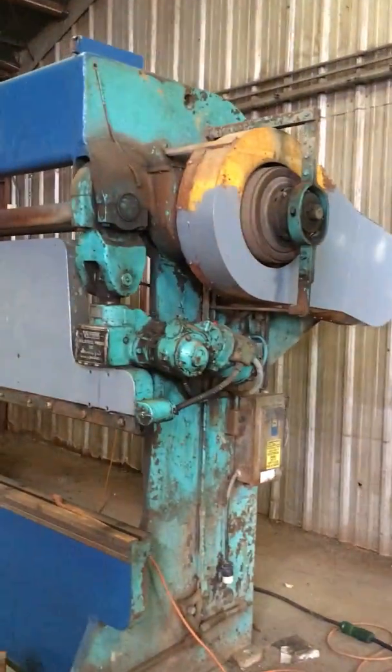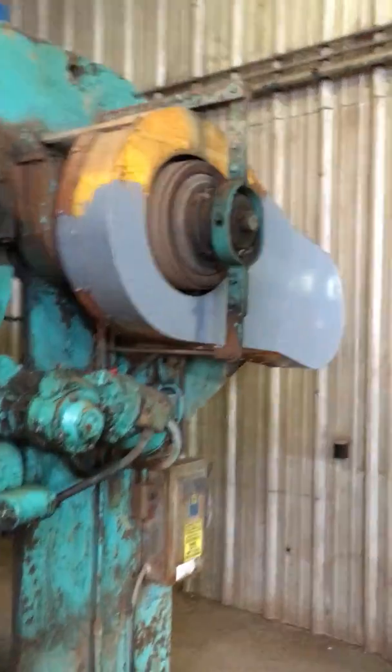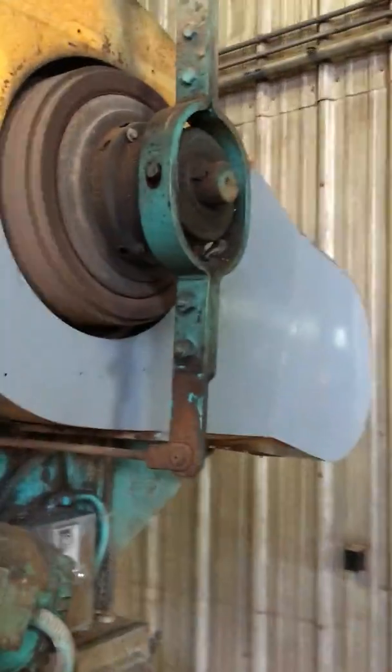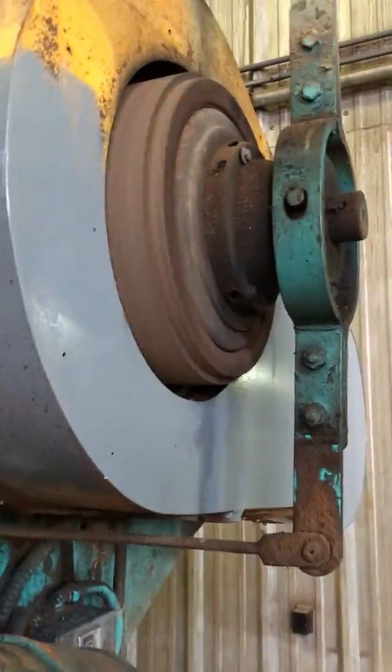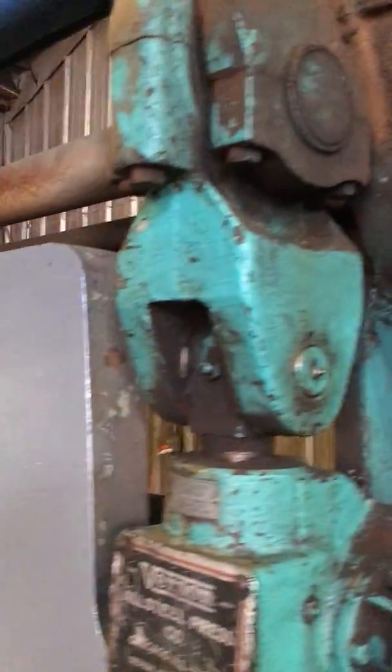Okay, this is that 60-ton, 10-foot Versin. It's running right now. It's kind of hard to operate it and do the video because I have to stand at the machine at the same time.